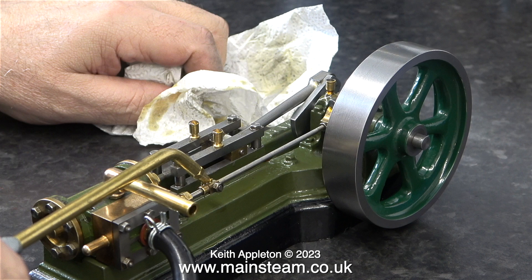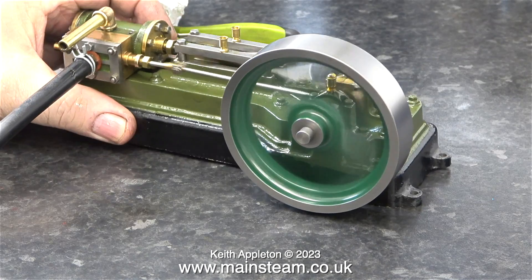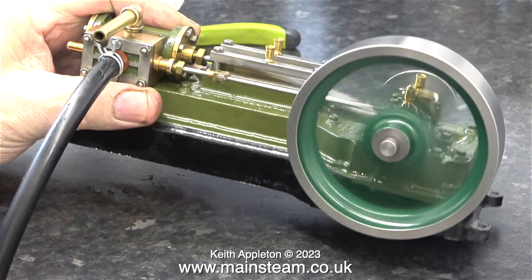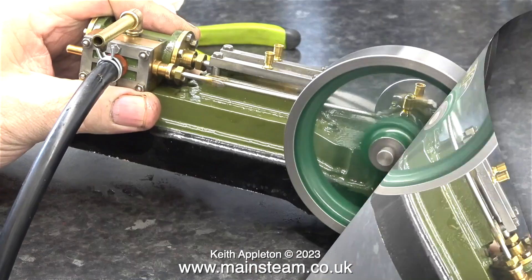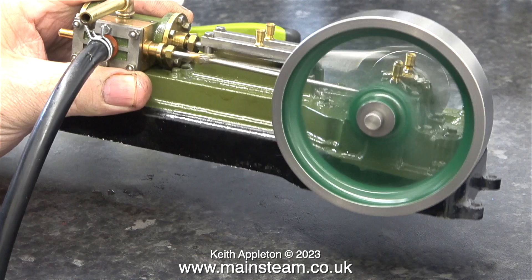Here's the first test run. My workbench is intentionally a sound board to amplify any mechanical noise. When I lift the engine off the workbench you can hear what it really sounds like. Running the video in slow motion is useful because you can hear the evenness of the exhaust beats.